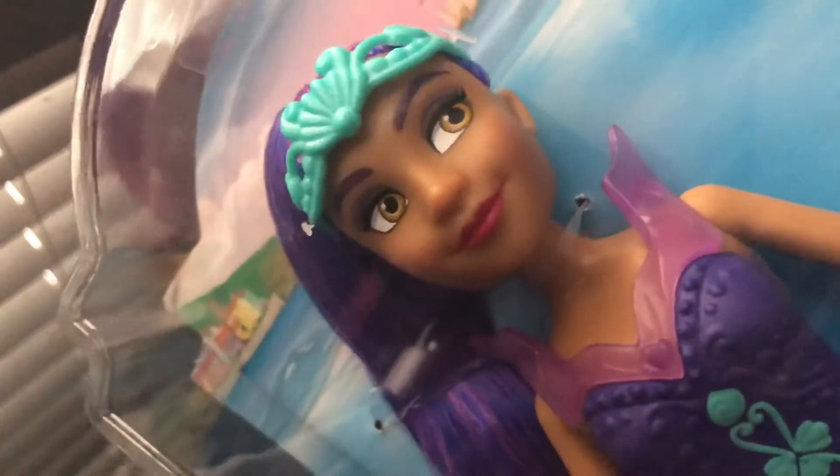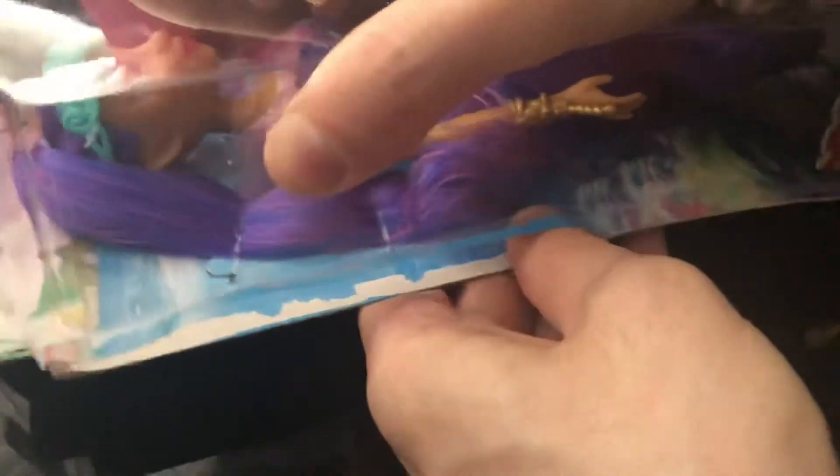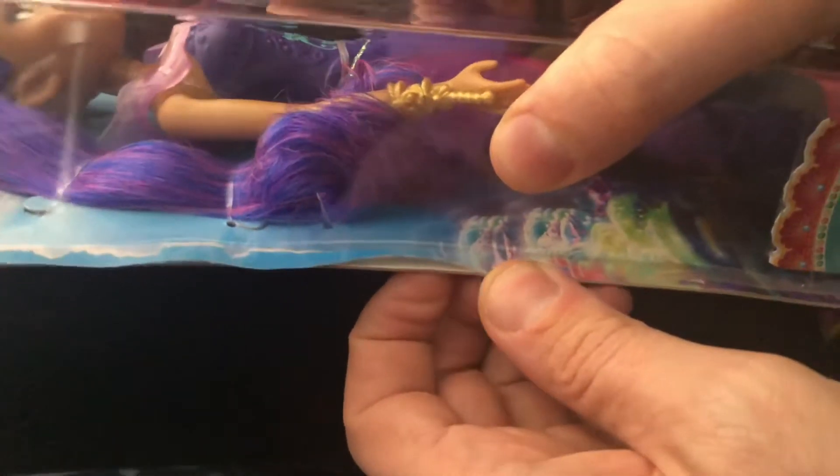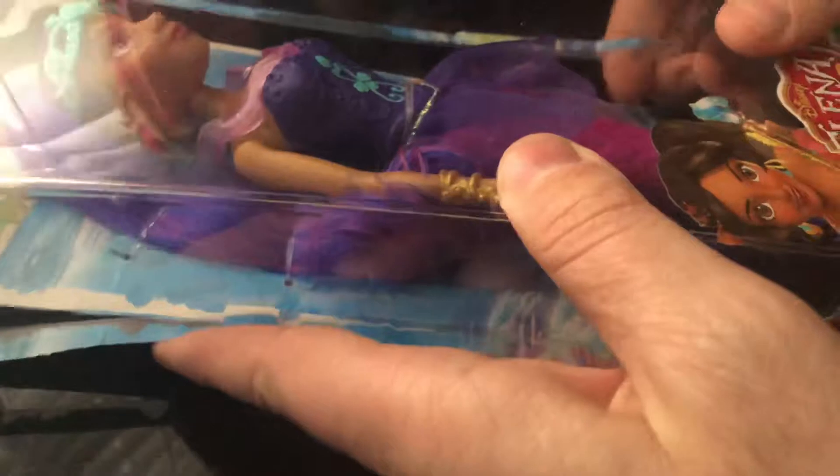When you look at her up close, her face paint is really pretty. She has a sculpted body and sculpted tail, and she is pretty. In terms of articulation, she's very simple. For the most part she's very easy to open — she doesn't have many ties or anything like that. She does require scissors to cut her out, so if you are not allowed to use scissors by yourself, please ask your parent in order to open this doll if you do receive it.